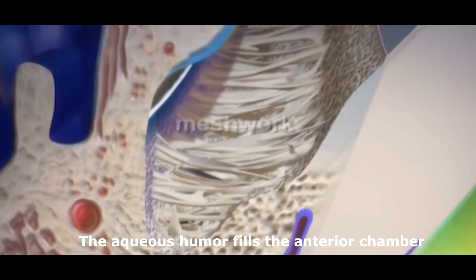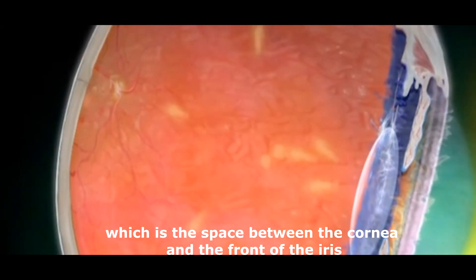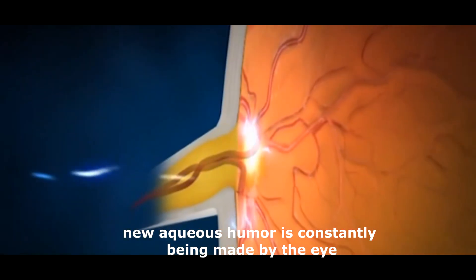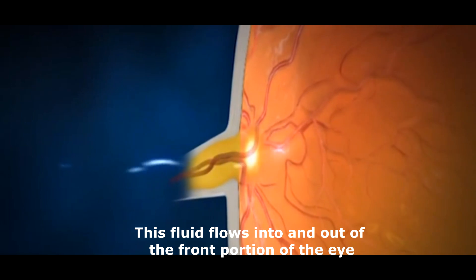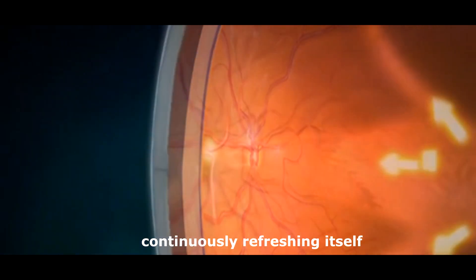The aqueous humor fills the anterior chamber, which is the space between the cornea and the front of the iris. Unlike vitreous humor, new aqueous humor is constantly being made by the eye. This fluid flows into and out of the front portion of the eye, continuously refreshing itself.